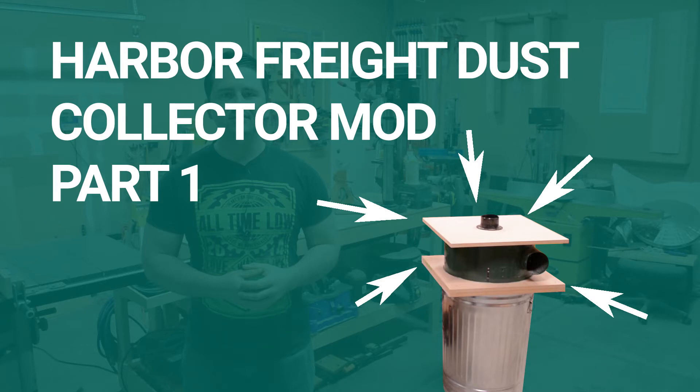Hello and welcome to Golden Coast Woodworks. Today I begin the modification of my Harbor Freight dust collection system, starting with the chip separator.